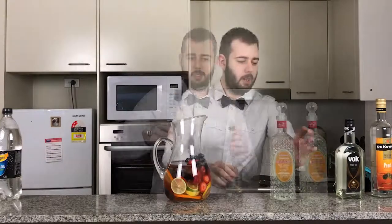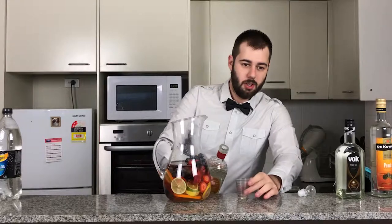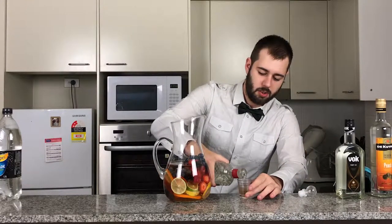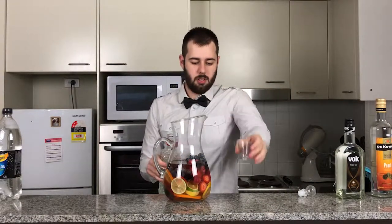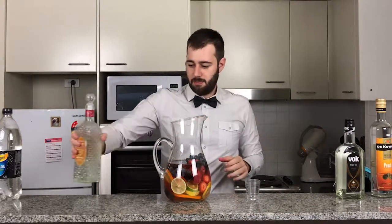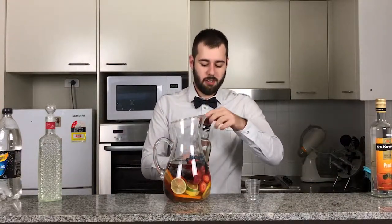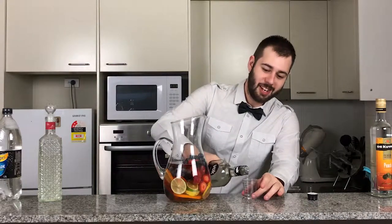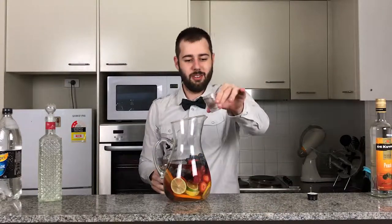Now I'm going to be adding in one shot of maraschino liqueur. Maraschino is made from cherries, so it's a very sweet liqueur — nice to have in a mixture, just gives that sort of real nice cherry flavour. Now one of my favourite liqueurs, triple sec. Triple sec just gives it a nice citrus flavour, so I'm going to be adding in a shot of that.